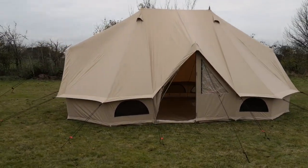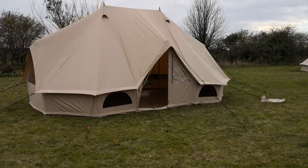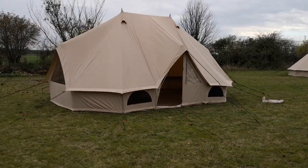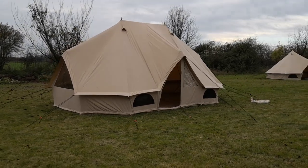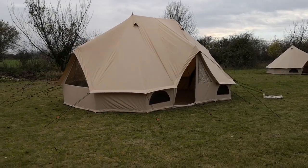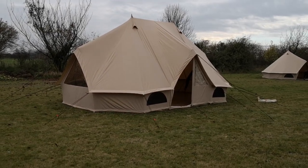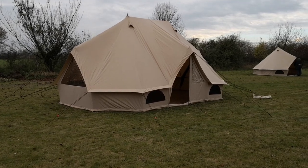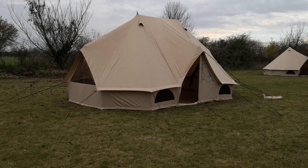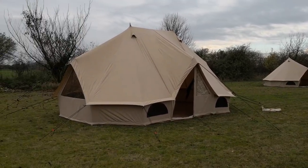Hey campers, Gary here from crosscamping.com looking at a new tent from a company called Quest. This is a pre-production model so there are one or two little tweaks I'll talk about. This is from Quest Leisure and this is the Emperor Bell Tent. A traditional Bell Tent looks a bit like that one over there.